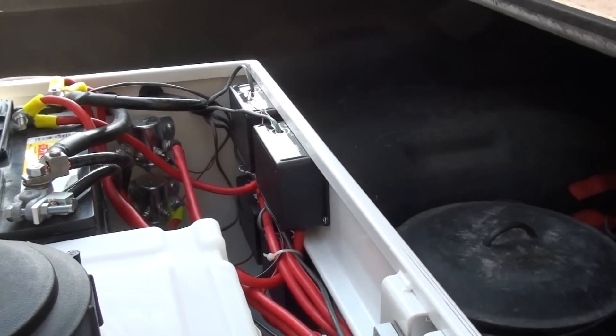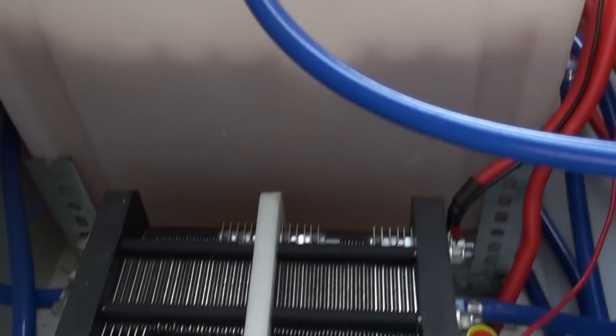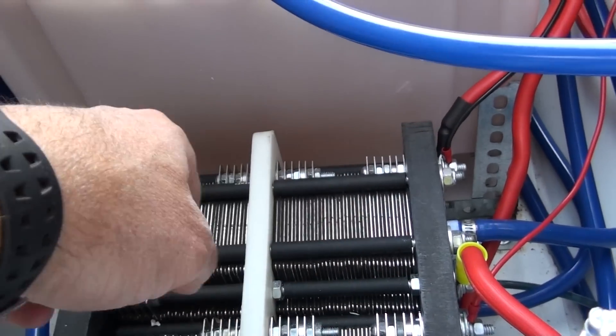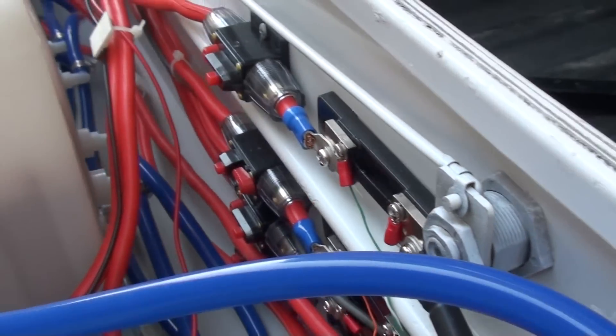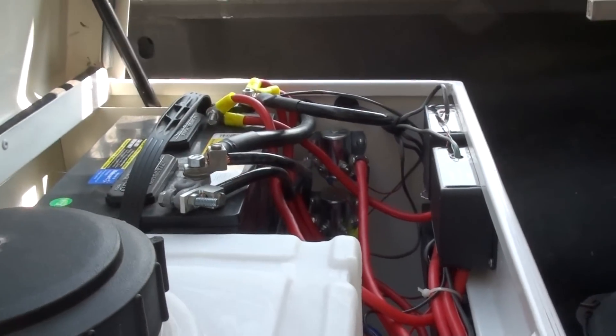There are 4 PWMs in there, plus another control with 4 generators in here. Each generator has 2 stacks, so there are 4 generators total with circuit breakers there. And there's a second battery in the back.